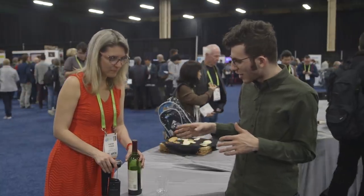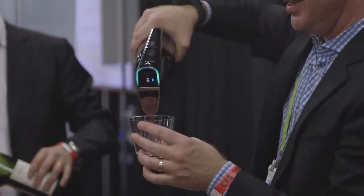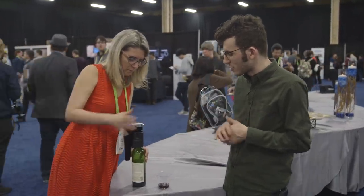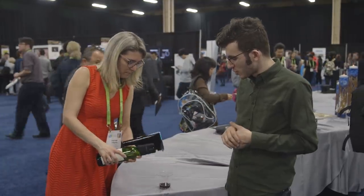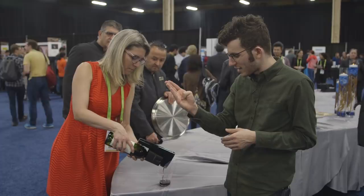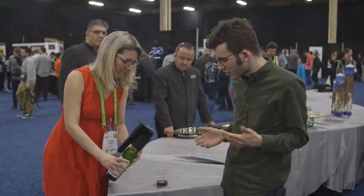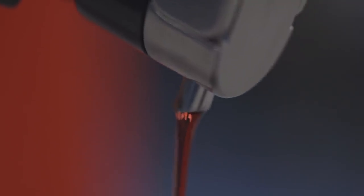This new model is called the Model 11 and we're going to see it pour wine. It wakes up automatically, and then when you put it onto the device, it turns green to let you know it's good. Then you just push it in and you're ready to pour. Right now it's pumping gas in to displace the wine, which then pours back out. It's like a slower pour than if you had fully opened it.